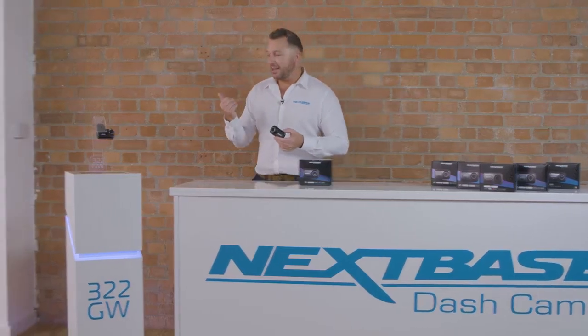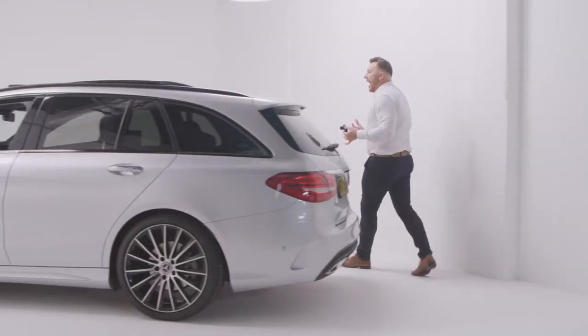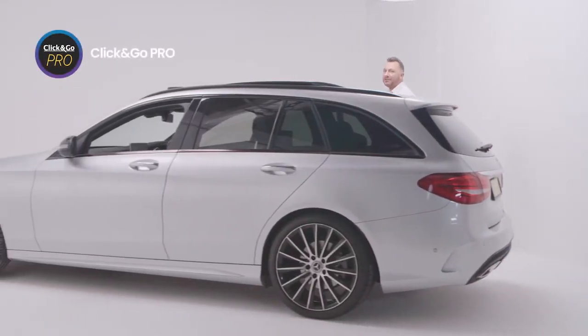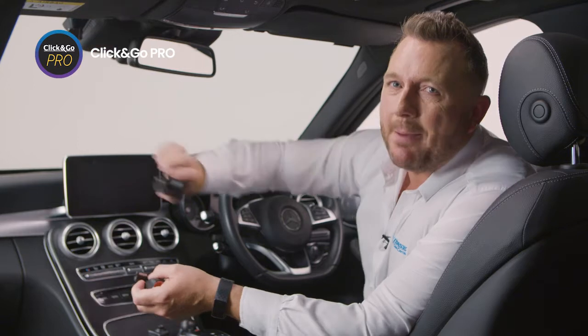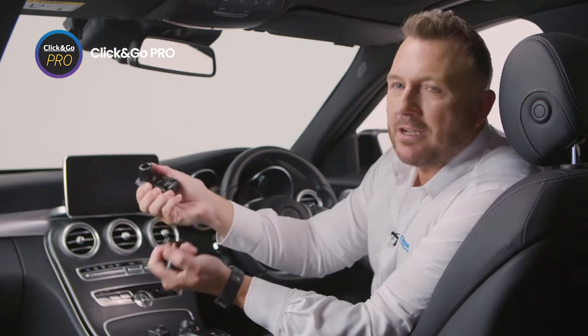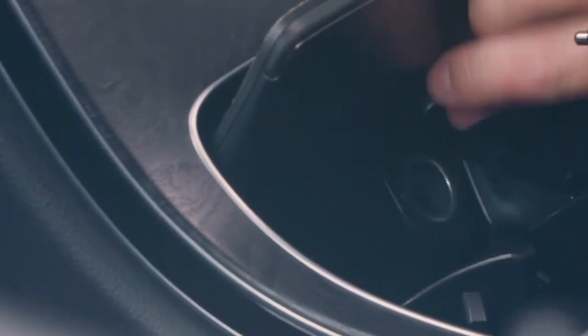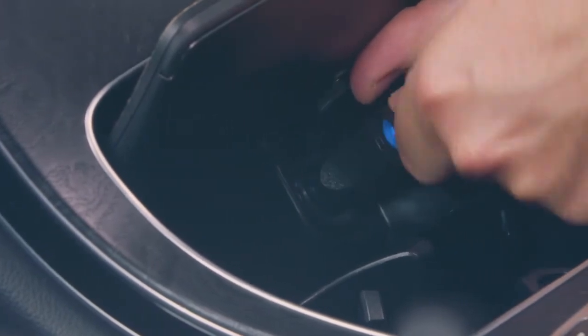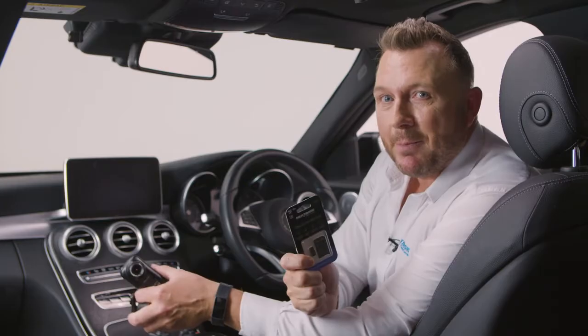Now it was really important to us that we made getting your dash cam in and out of your car as simple as possible, and with our patented click and go mount, it really couldn't be easier — it simply magnetises in place. The cable goes around your roof lining and connects to your car power, and we recommend you use one of our own microSD cards. This will support up to 128 gigabytes.